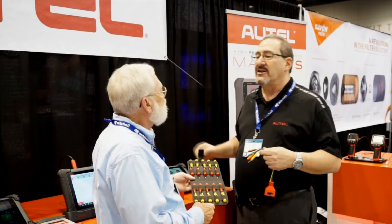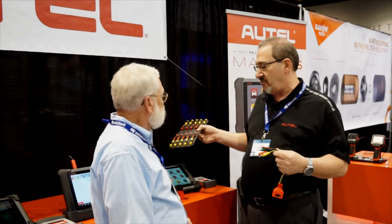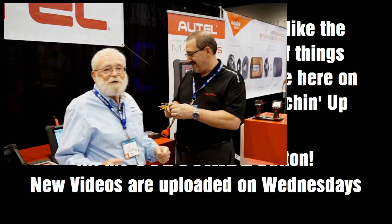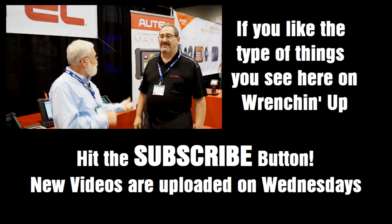So full function diagnostics for big trucks. We did include light and medium duty truck for the truck shop — just no passenger car on the tool — available in a MaxiSys platform. That's just awesome. So you guys that are involved with fleet management and keeping up with fleets and fleet diagnostics, you really need to check out this new stuff from Autel.